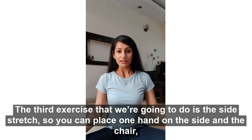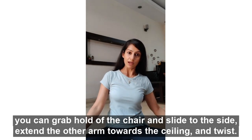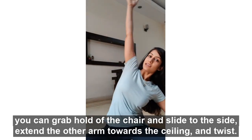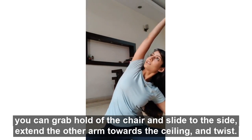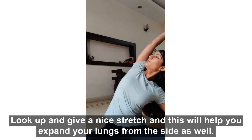The third exercise that we're going to do is a side stretch. Place one hand on the side — if you're on a chair, you can grab hold of the chair and slide to the side. Extend the other arm up towards the ceiling and twist, look up, and feel a nice stretch. This will help you expand your lungs from the side as well.